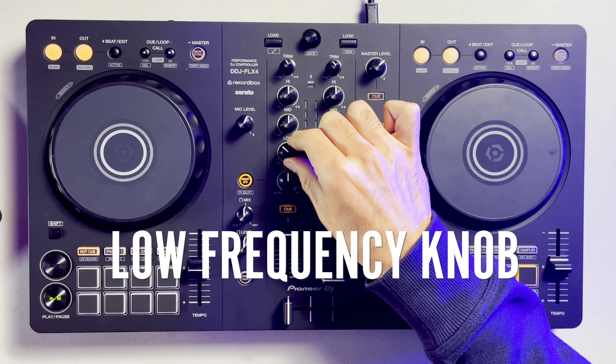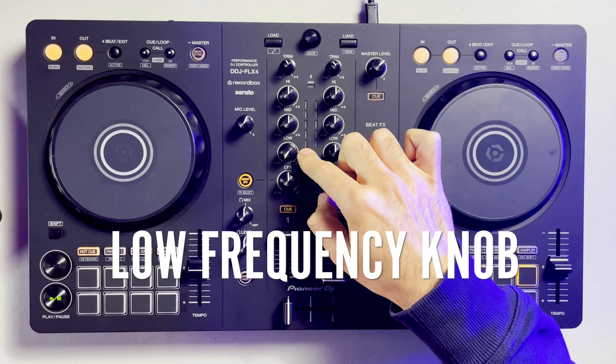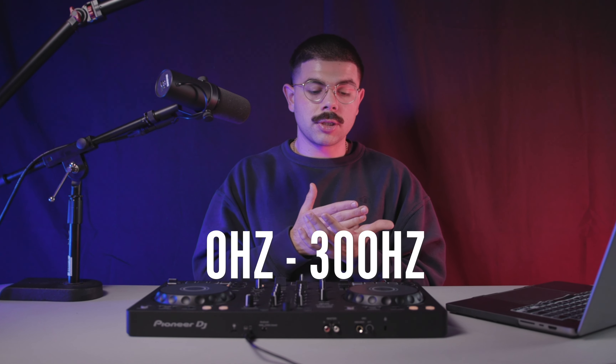Last but not least, we have the low frequency knob found at the bottom of the three band EQ. This knob controls everything between zero to 300 Hertz, which is arguably one of the most important frequency ranges of a song, as this is where you'll find the bass line and most of the weight of the kick. These are the two parts of the song that you really feel deep down and that carry most of the energy, so you want to make sure your low frequencies are properly balanced when transitioning between songs.